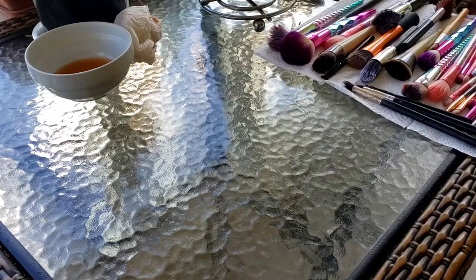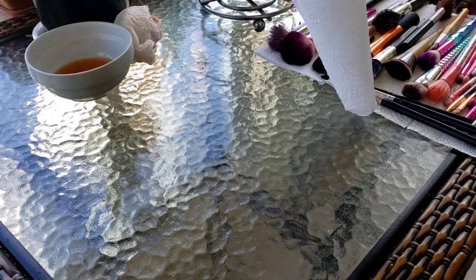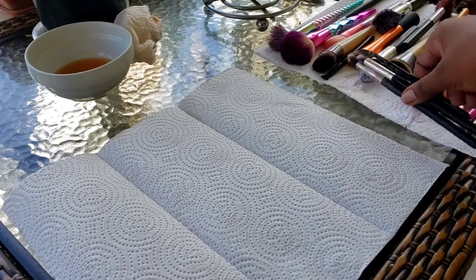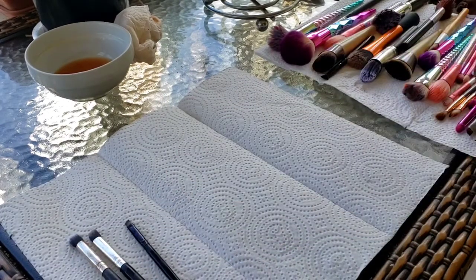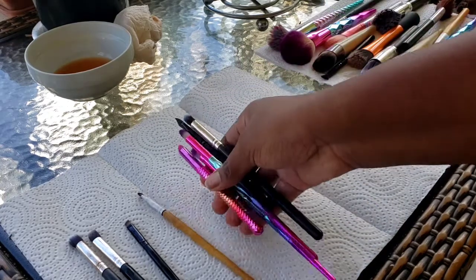For my next step, I'm just going to spread out the brushes so they can dry. I usually leave them overnight so they can dry properly. I'll sort my brushes - these are the foundation brushes or large brushes.